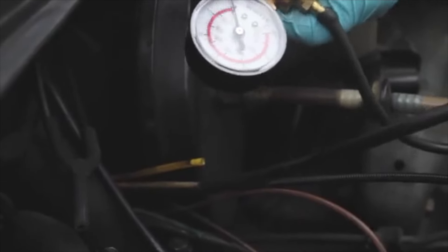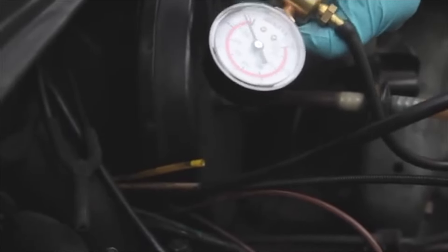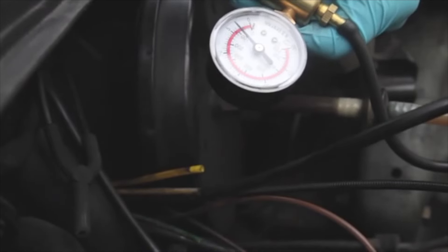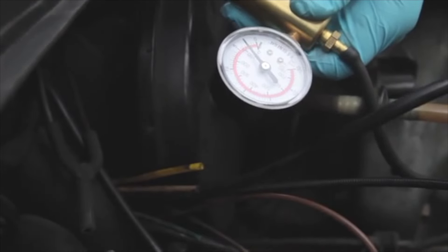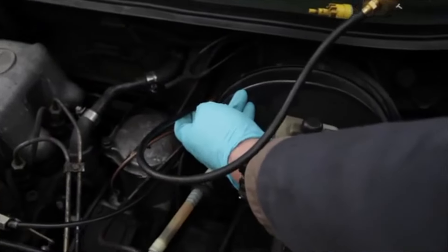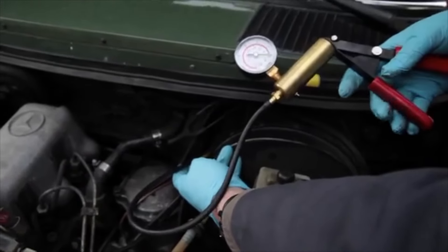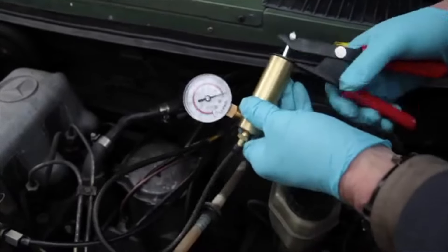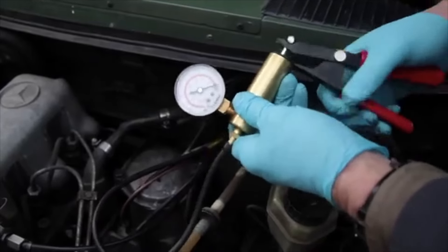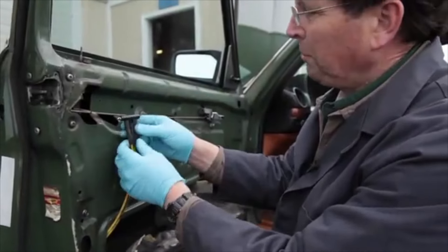It's going to take a couple of minutes to build vacuum into that tank, but eventually you should start to see the gauge rise. By releasing the pump you can see there's no leak in the tank. The solid yellow feed line goes to the door lock switch on the driver's door and feeds vacuum to your entire door lock system — but this circuit is not holding pressure at all.